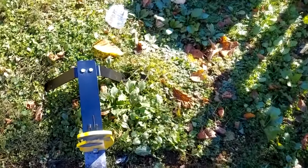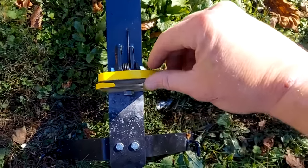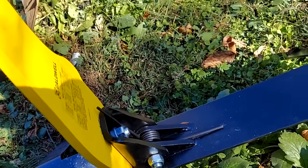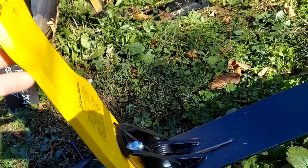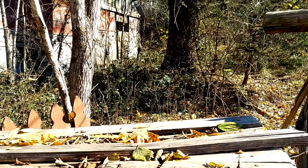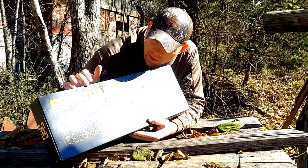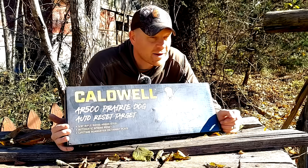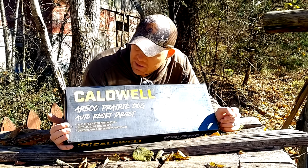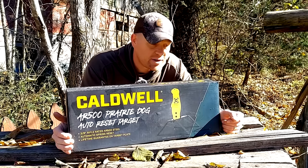That thing worked out pretty sweet, but something kind of interesting - just to show you the spalls going down and then also to the sides right there. Pretty cool. I like that spring. I was afraid it was going to be a tighter spring and it would just kind of go boop, but that thing when you hit it really goes down just about the whole way. At least it looked like it went all the way back in the scope. That thing is sweet. There you have it guys. New target out at the range - Caldwell AR500 Prairie Dog. Pretty sweet. The Caldwell AR500 Prairie Dog Auto Reset - that thing's pretty sweet.